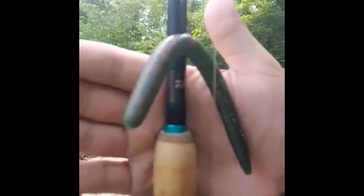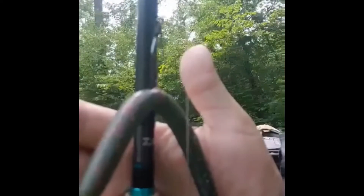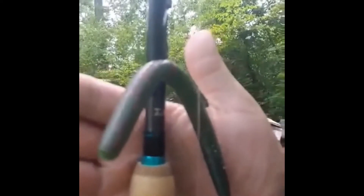Our primary species we're targeting is going to be bowfin. Right here we got the Naughty Crawl Texas rig style ready to go. And then over here, as always, my go-to, my favorite — the Wacky Rig Naughty Cinco. We'll see if we can get them today. Y'all will see how we do.